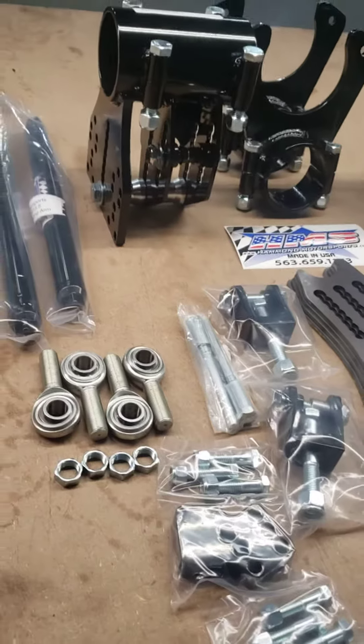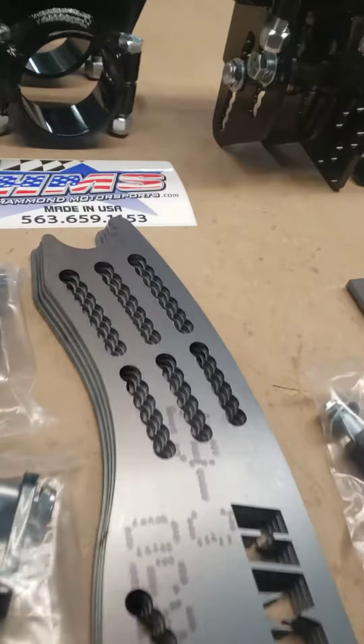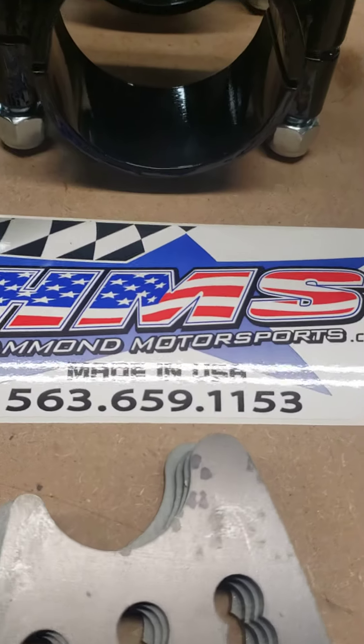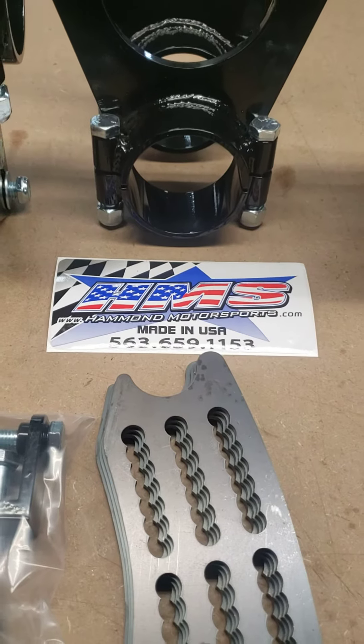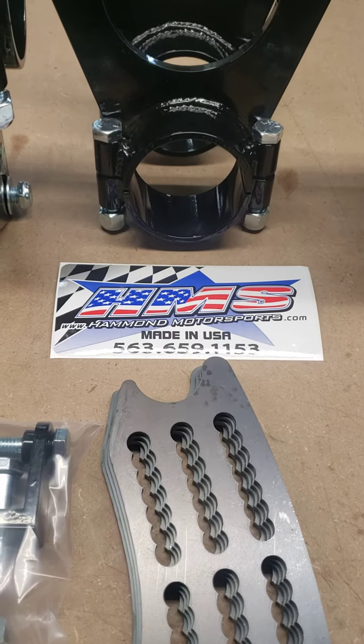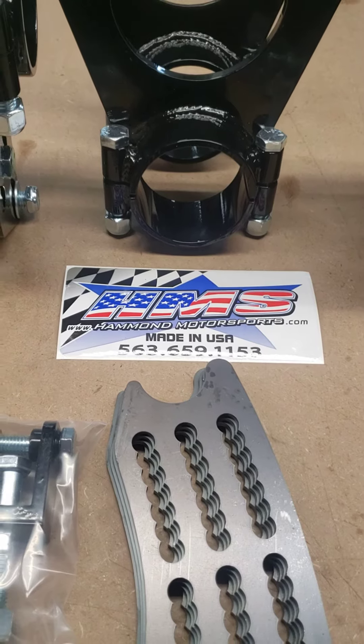This way you can see everything that you get in the kit. If you've got any questions, please give me a call at 563-659-1153. Keep an eye out on us at HammondMotorsports.com, on YouTube, Facebook, and Instagram as well. Thank you.